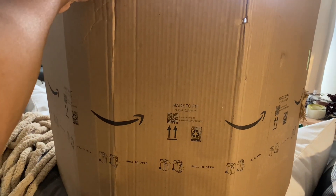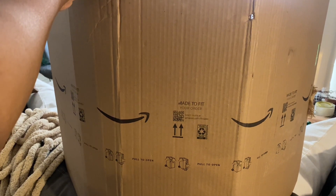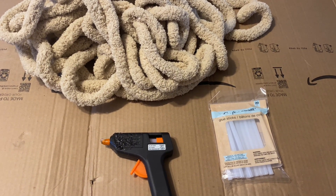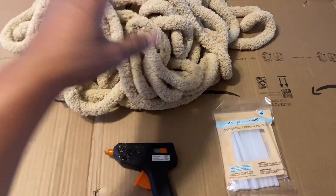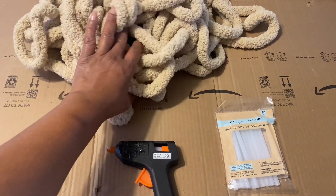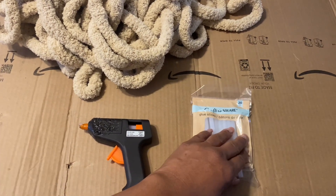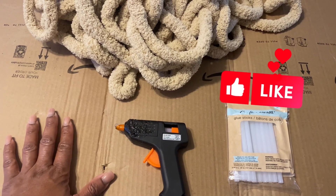Hello and welcome back! Merry Christmas and Happy New Year. Today I'm going to be making a Christmas tree skirt. I wanted to get a rattan Christmas tree skirt but it was a little bit too expensive, so I decided to make my own. I'm using a cardboard box, a glue gun, some glue sticks, and some old yarn that I had.